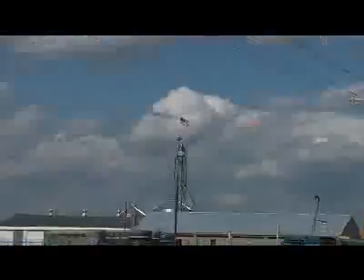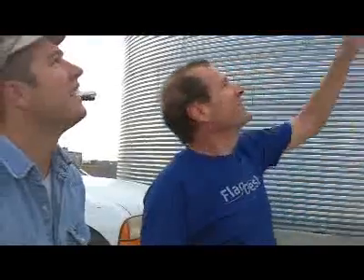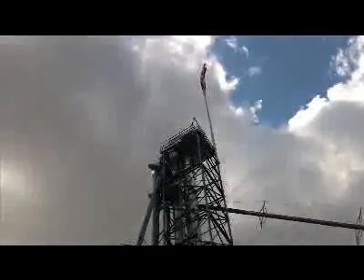We're here with Nick Zerline of Zerline Enterprises, responsible for the project at Granergy just north of Jeff, Illinois — putting up a 50-foot flagpole on top of a 144-foot tower. Tell us a little bit about how you coupled or tied this flagpole to the top of the tower.